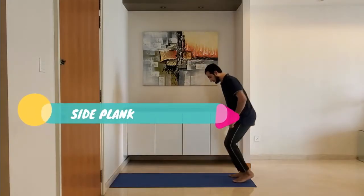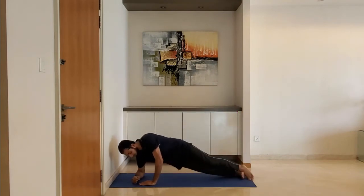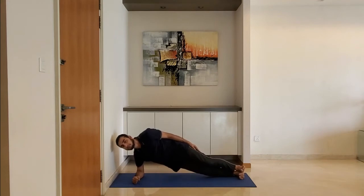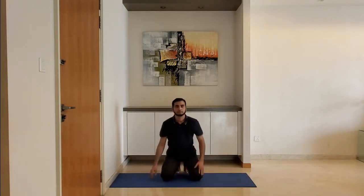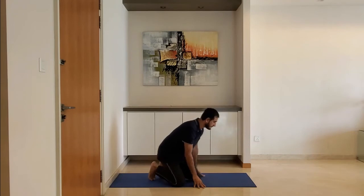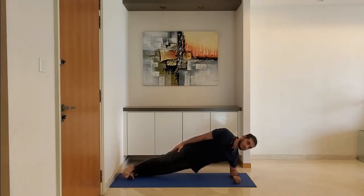Next up, side plank. Keep the arm at right angle at the elbow, keep body straight from head to heel. Plank. Breathe normally. Alternate for the other hand. Ensure to keep the body straight from head to heel.